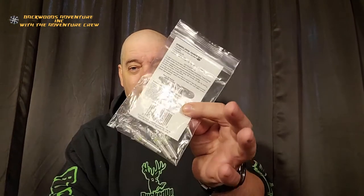All right, welcome back. My name is Brian and you found the Backwoods Adventure Incorporated channel with the adventure crew. Today we're going to be talking about Afterburn lighted crossbow nocks, and these are going to be half moon.